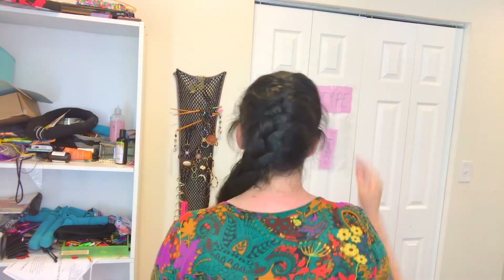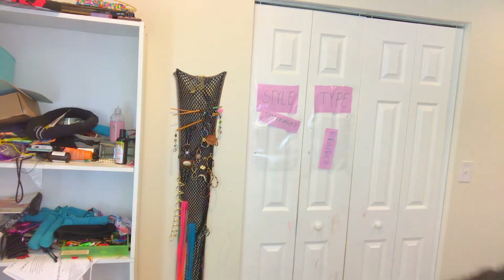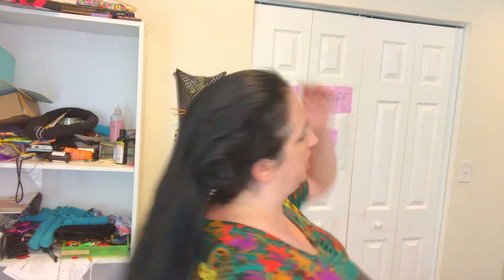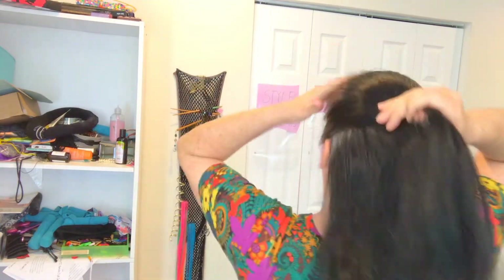So that is the way that I French braid, but I'm going to show you another technique that somebody shared, and I will post her username here. This might help you to visualize it a little bit better. Brushing out once again, I am going to do a half up, and make sure that the hair is separated from the rest.